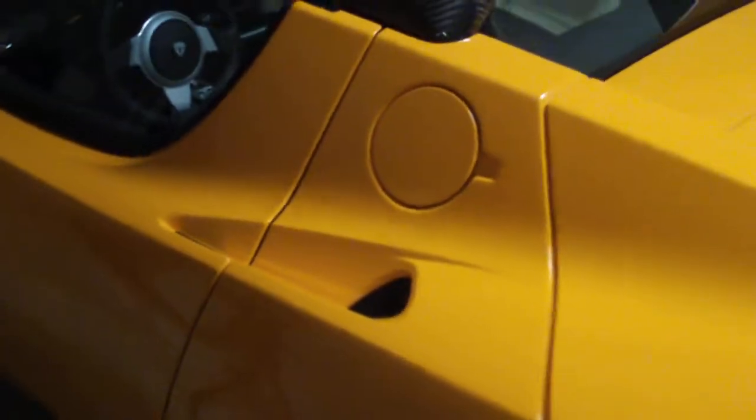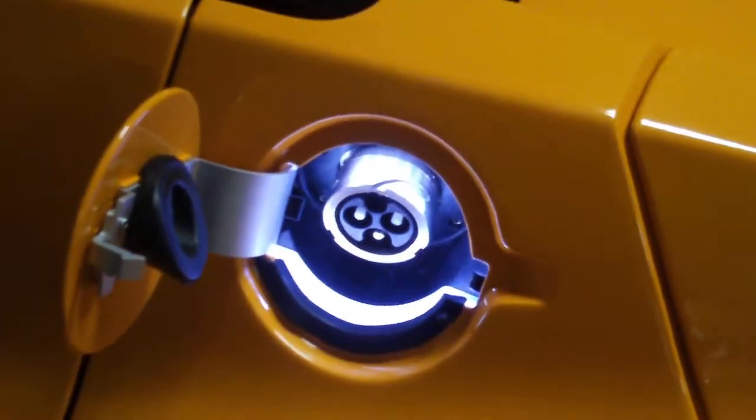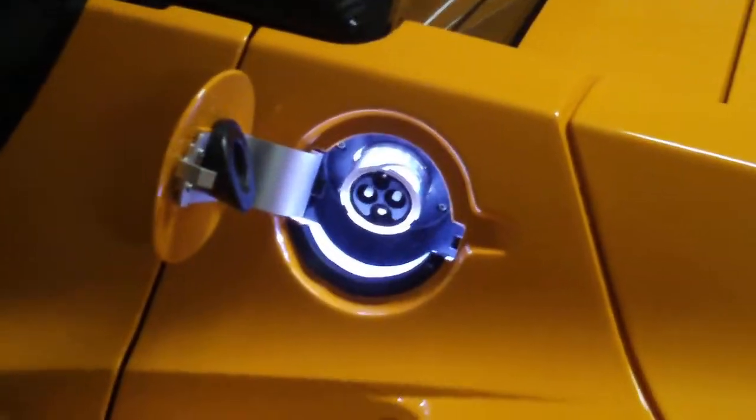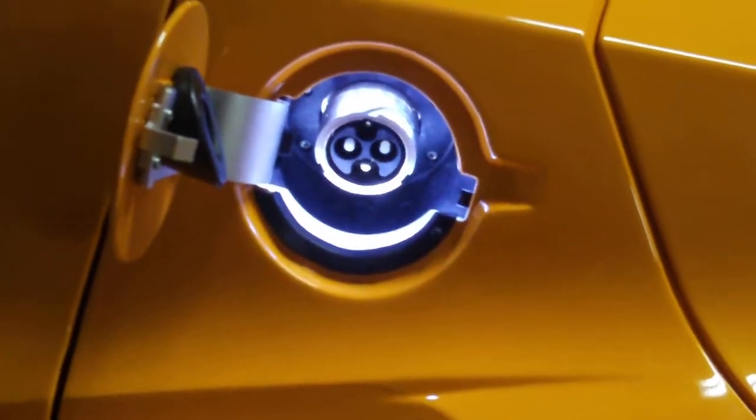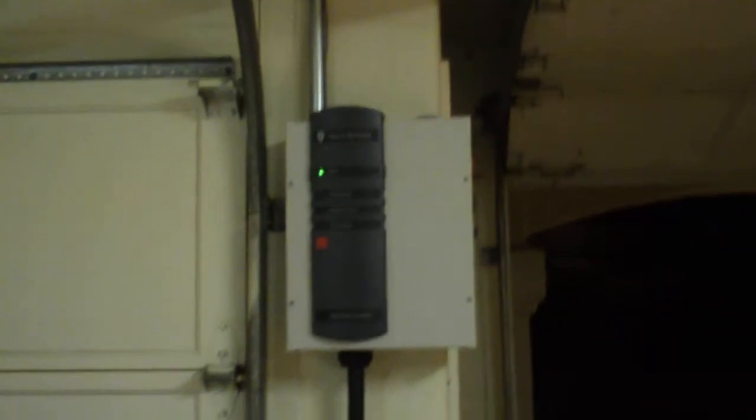Right now I wanted to show what it's like to charge the Tesla, because it's pretty interesting. You can see that it's got what looks like a gas cover here, but when we open it, first of all it lights up, and then obviously that is not anywhere you put any gas. Over here we've got our handy charger installed in the wall from Tesla.